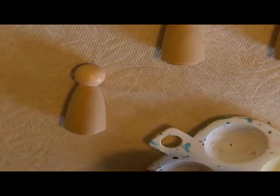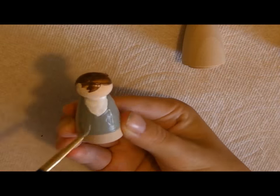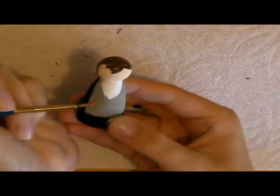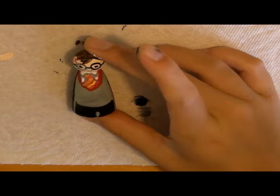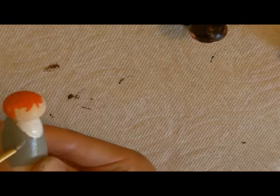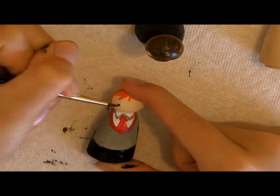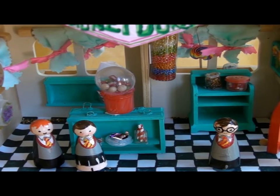Once the shop was done, I decided to make some little Harry Potter characters to go along with it. I found these wooden dolls at my local craft store and then painted them with some acrylic paint to look like Harry, Ron, and Hermione. I finished them off with a little bit of clear glaze to give them a nice glossy finish. And there is the finished product of the Honeydukes Diorama. I love how it turned out.